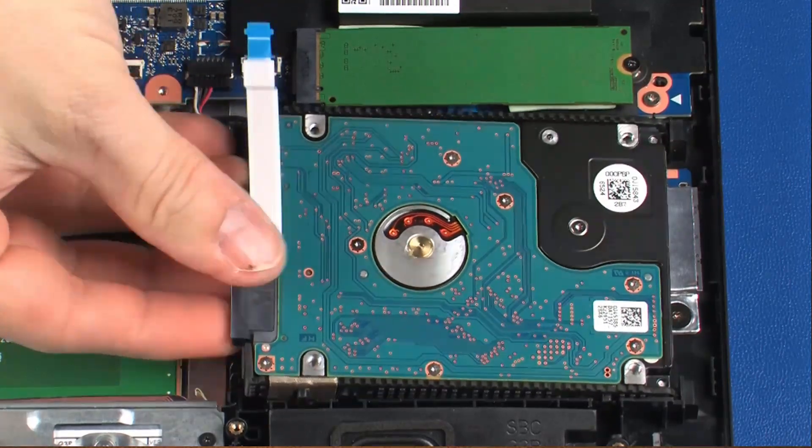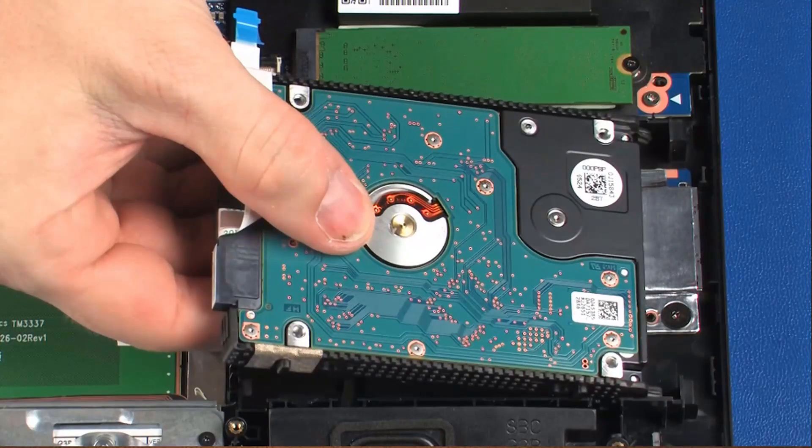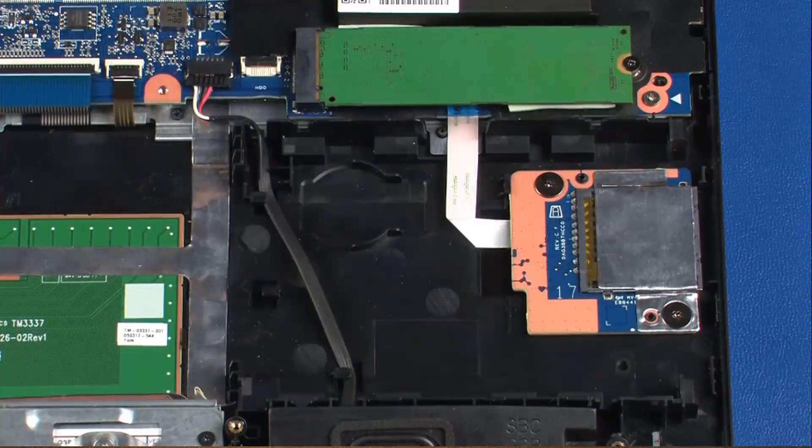Carefully lift up on the left edge of the hard disk drive assembly and at an angle, slide the tabs out of the cutouts in the top cover. Remove the hard disk drive assembly.